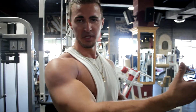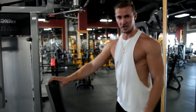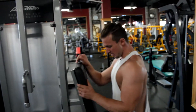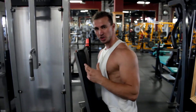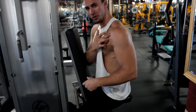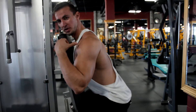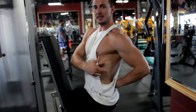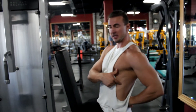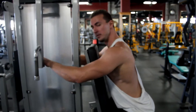Let me demonstrate. We have the peg deck here and we're going to do the reverse peg deck. As I mentioned, when it comes to shoulders you want your hips behind the shoulder. You want to be in this position — this ensures that your delts are doing most of the work and you're not relying on momentum or letting your lower back take over.